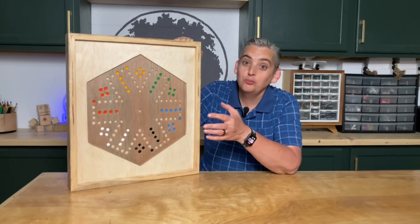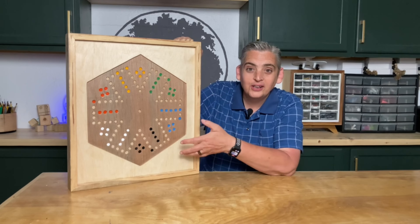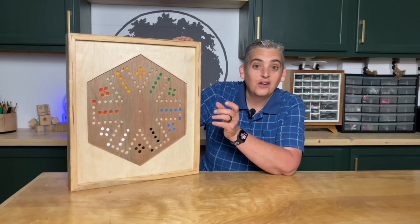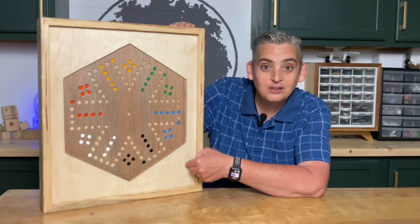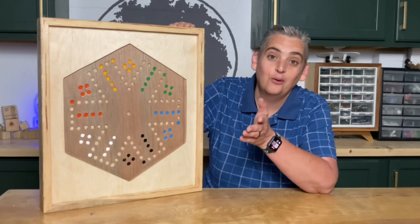Another thing that bothers me is that this game uses marbles for game pieces and dice and there's no place to put them in this design. I think if I did it again I would make the back panel thicker — maybe three quarter inch — and then use a router to cut out a pocket, felt the inside, and make a little cap there so that all the pieces could fit on the board. That would be really nice.